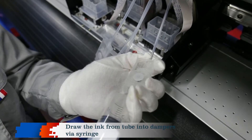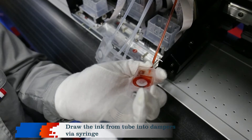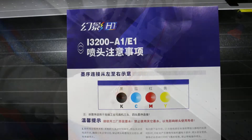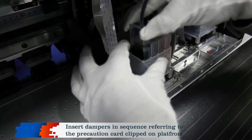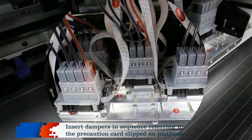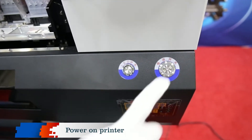Draw the ink from the tube into dampers via syringe. Insert dampers in sequence referring to the precaution card clipped on the platform. Power on printer.